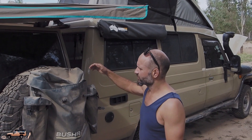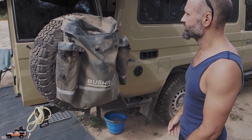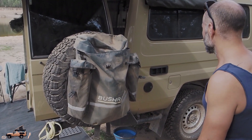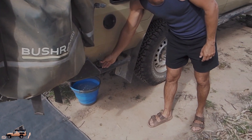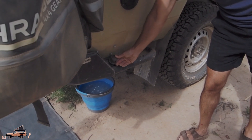On this side we've just got a spare wheel here with a Bushranger bag, just for usual rubbish and bits and pieces. The bag's pretty sturdy, pretty happy with it so far. Coming around this side, we've got another air compressor port down here — so we've got one at the front and one at the back, which is great.